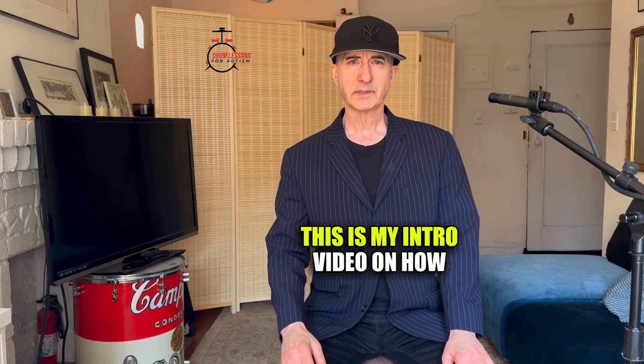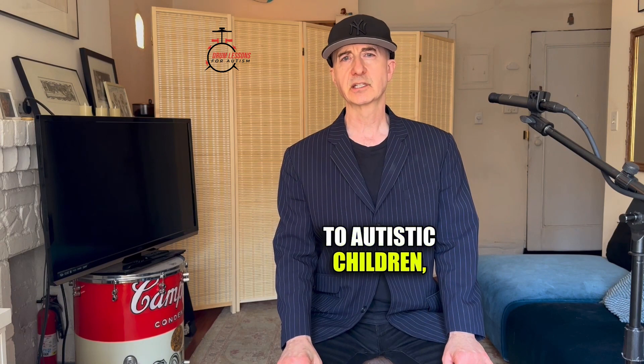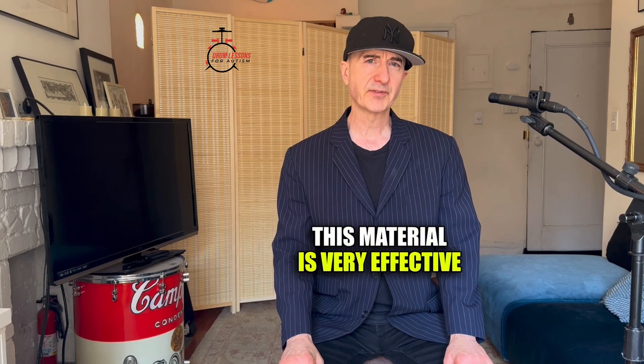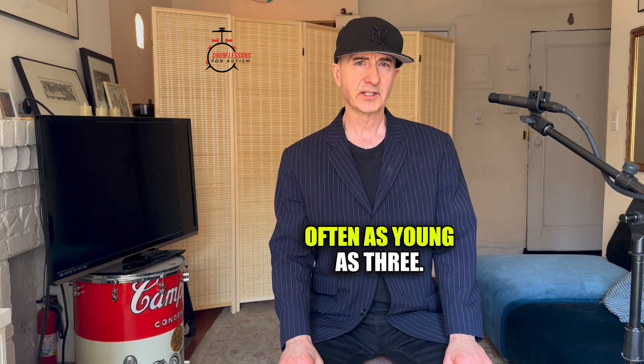Hello and welcome. This is my intro video on how to teach the drum kit to autistic children, teens, and adults. It's also worth noting that this material is very effective for teaching the drums to neurotypical children, often as young as three.